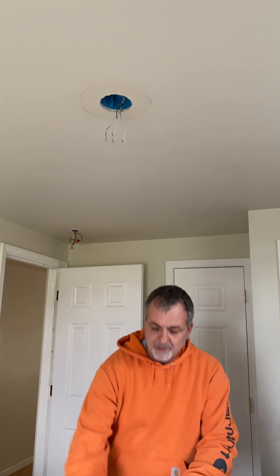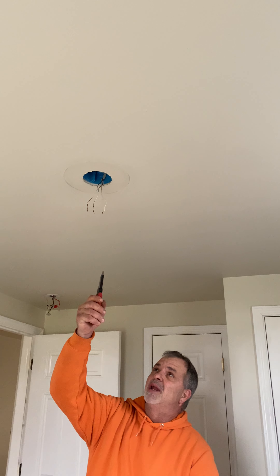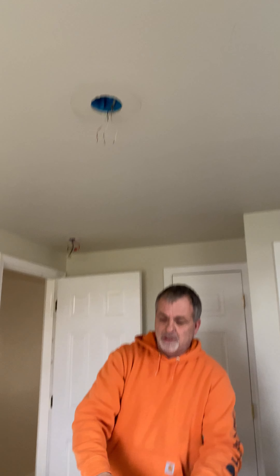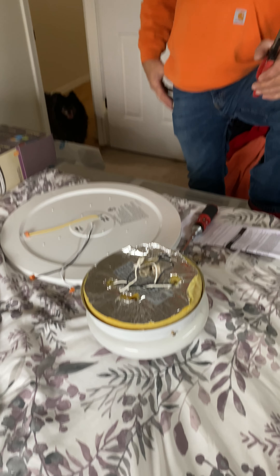I'm replacing a light fixture. I'm taking the old light fixture off — white on white, black on black. I unwire-nutted it, loosened the screws, took the old light fixture down, and made sure my switch was off.